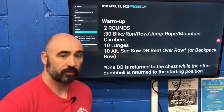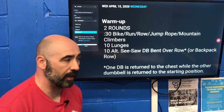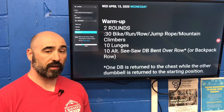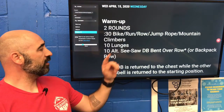It's Wednesday — good morning, good afternoon, or good evening depending on where you are. It's a wonderful hump day and we've got a wonderful workout for you. We have a warm-up here: two rounds with 30 seconds of a cardio movement — any of the suggestions we've got up here, or make up your own at home, that's okay.